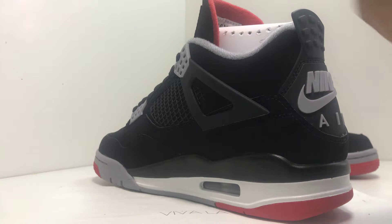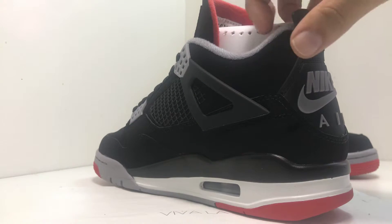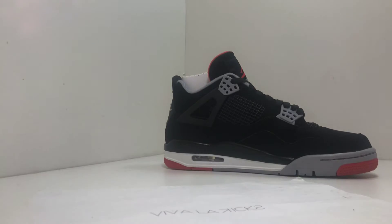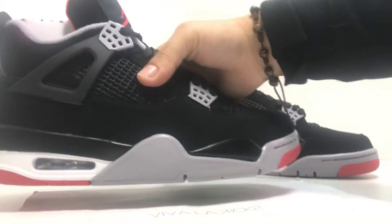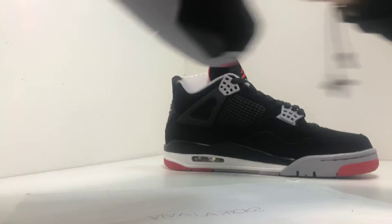We do have the OG pair, and we do repaint around the mid-soles and sole dye in the front, in case that does happen on your pair. So do not worry about that. We do have a couple pairs in stock — let me know what you guys think about this. This is a pick-up you guys wanted to have.